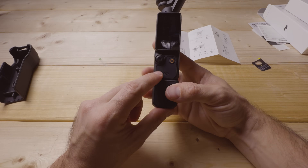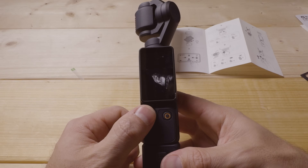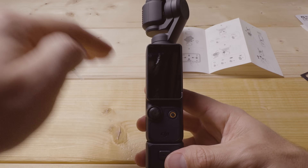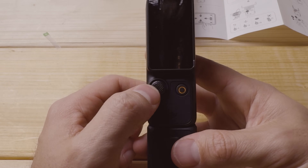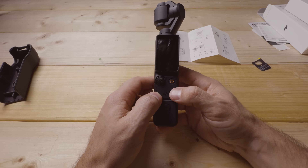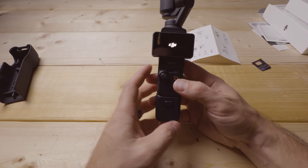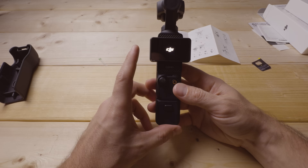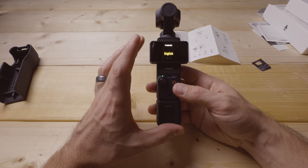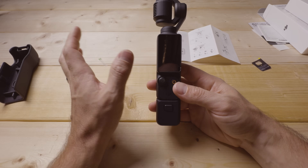On the front — the side you'll likely face most of the time — is a small joystick to maneuver the gimbal up, down, left, or right. There's also a power and record button. To power on, you can rotate the screen outward and it powers on automatically; rotate it back vertically and it powers off in about two seconds if you don't interact with the screen. This rotation is also how you enter portrait mode, which we'll discuss later.